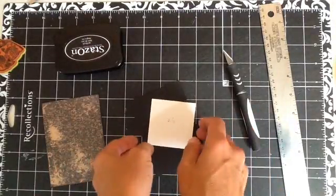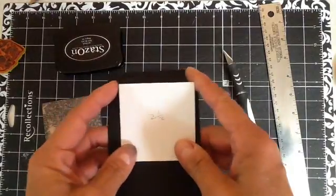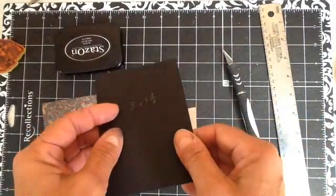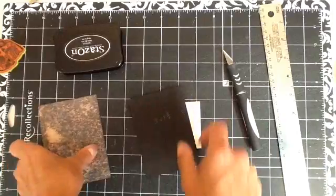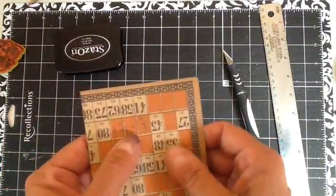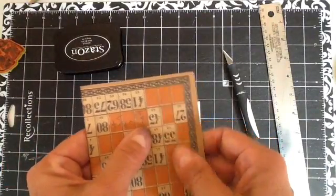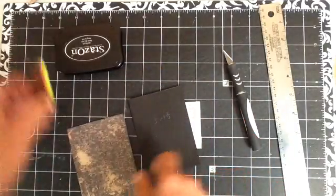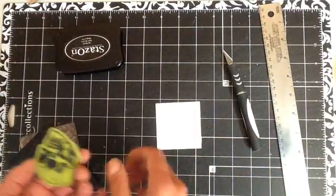For this particular tutorial, I am starting off with a 2½ square piece of white cardstock, a 3 x 4⅜ black cardstock, and 4⅝ x 3⅜ cardstock from the Tim Holtz 8x8 collection.